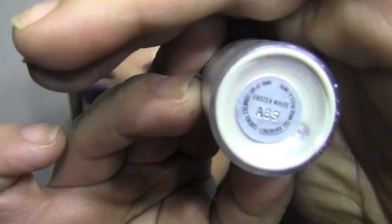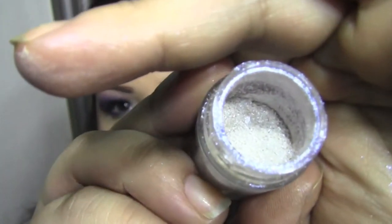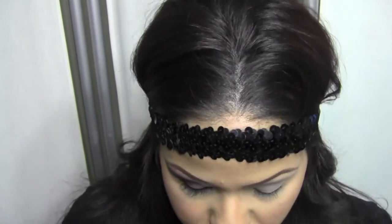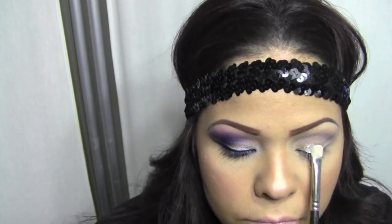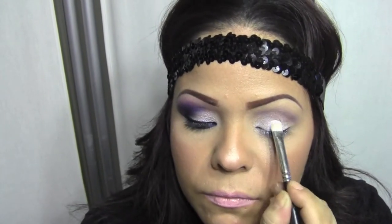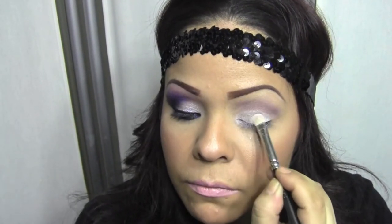Now we're going to take this pigment called Frozen White — it's a MAC pigment. You can find it at any freestanding store or order it online. It's a really gorgeous, almost snow color, and when you apply it, it's really opal-esque with a beautiful blue tint. Get your 239 or any flat brush and pack it on the lid. Be careful because you're likely going to get a bunch of fallout, but it's easily cleaned up. It looks gorgeous on top of Chilled on Ice. Get it in the corner of your eye — it's going to help your eye look awake and bright.